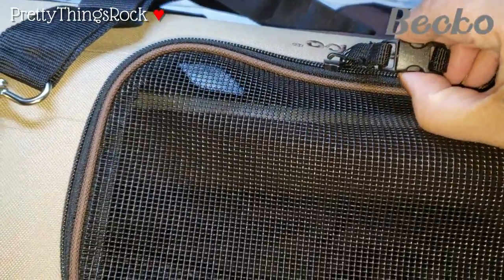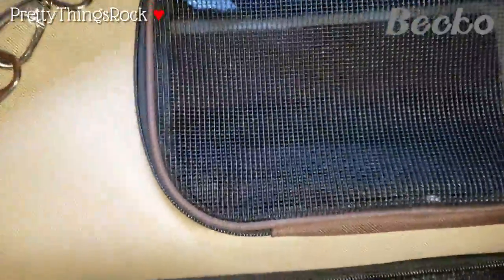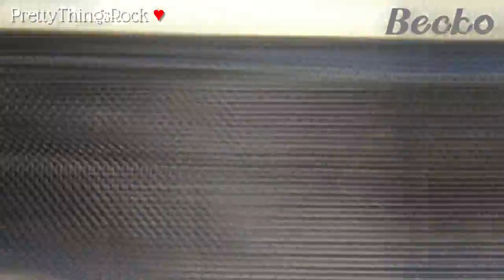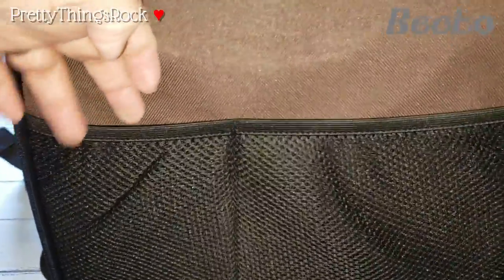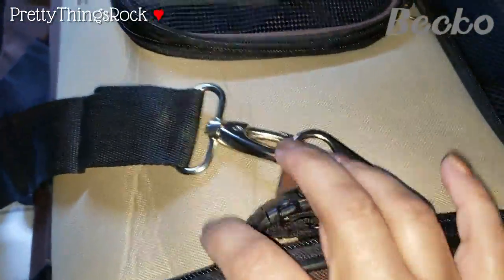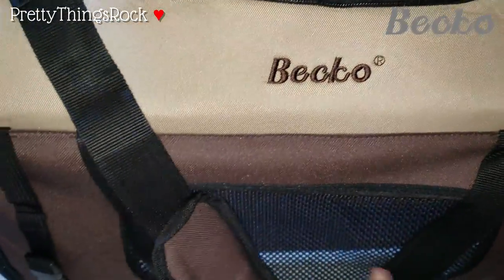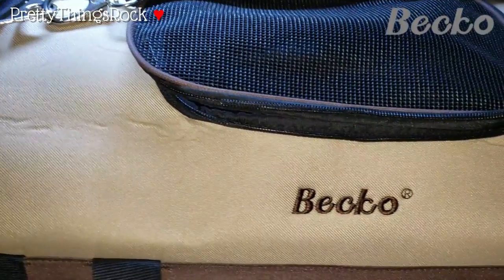Up here at the top there's also another zipper that opens up in the same clever way. You can pet your animal from the top as well. There's a vent and mesh right here. On the side there's another pocket, and at the top we have the metal hardware. On the other side it says Beko, and here is the nice shoulder strap.